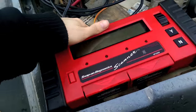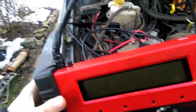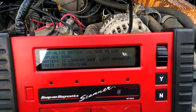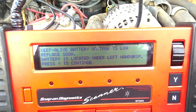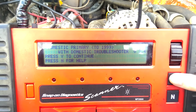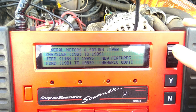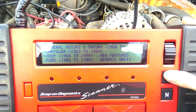You're not going to see anything on the screen yet. Turn the key to the on position and then we can set this thing up — just in the run mode. It may warn about battery voltage being low, since the nine-volt is low. Select the domestic primary cartridge and here you can choose what vehicle you're running: General Motors or Saturn, Chrysler, Jeep, Ford, new features, or generic OBD2. We want Jeep, 84 to 99.